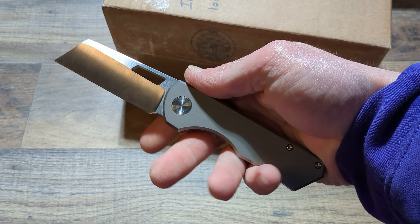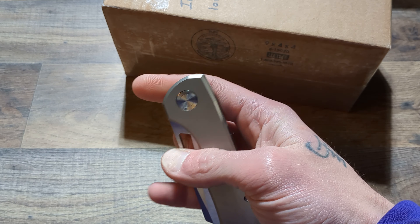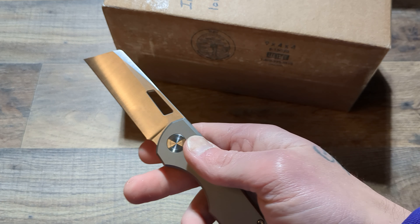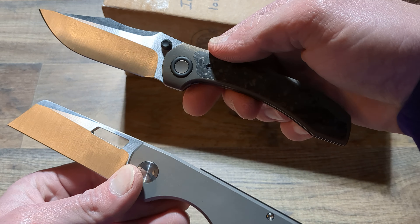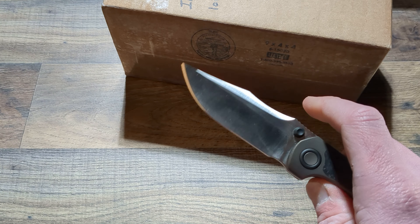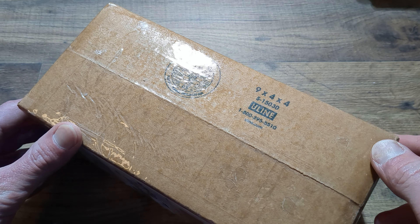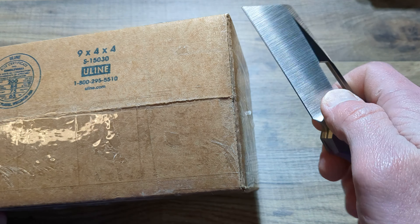Brian Brown has grown on me. I only had the Raptor V2 and I just got that recently, and I love it. This is a totally different knife as far as blade shape and aesthetics, but in their own right, I love them both. And I definitely see more Brian Brown knives in my future. So we will dig right into this guy.